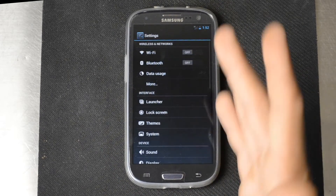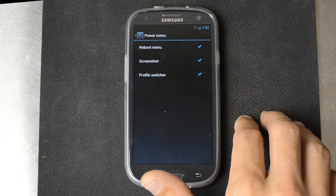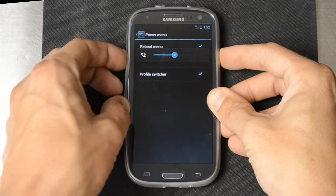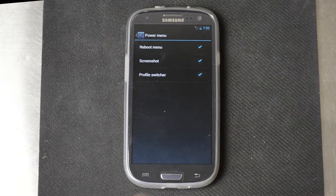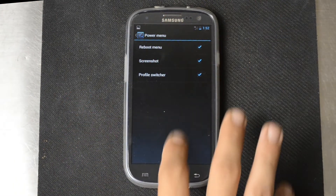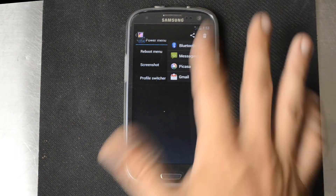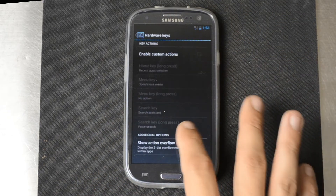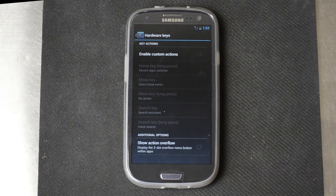There's even more stuff — this is highly configurable. You can turn the font size on, configure the power menu, and you can add a screenshot option. If you guys don't know, you can take a screenshot by holding volume down and power in Ice Cream Sandwich — you hold them for a few seconds and it will save a screenshot. The screenshot appears right in the notification. You can also mess with the hardware keys and enable custom actions — for example, if you long press the home key it usually brings up recent apps, but you can set it to open anything, like your email client.